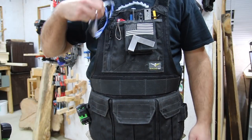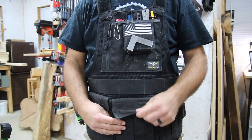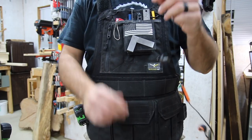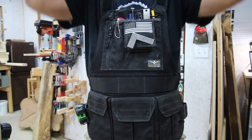Let me show you some things about the vest and how I'm using it. I keep my safety glasses just hanging there when I'm not using them. I've got my Bluetooth ear protection stored in one of the pockets on the vest, so I can just grab those real easy.